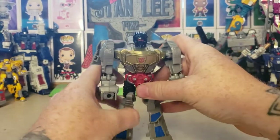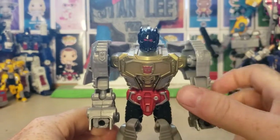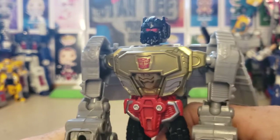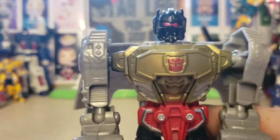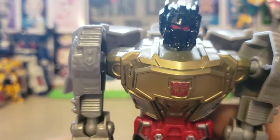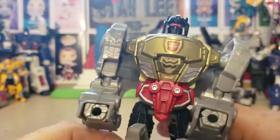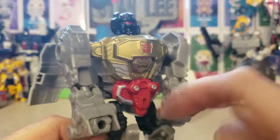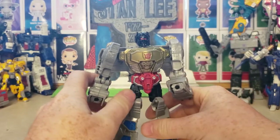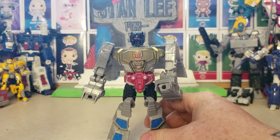The details though are very nice — nice paint job. They got the Autobot logo, pretty good, no paint flaws on it. Little bit of paint bleeding off in the eyes onto the face, but no gold paint and no red paint on the blade. So anyway, let's go ahead and follow the instructions and transform this guy into Dino mode.